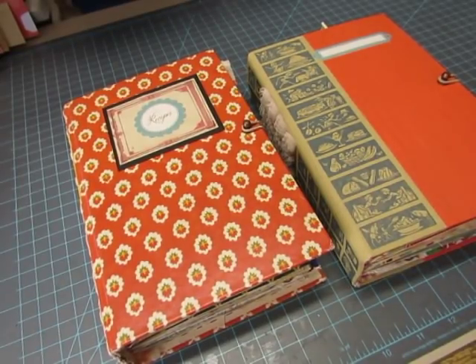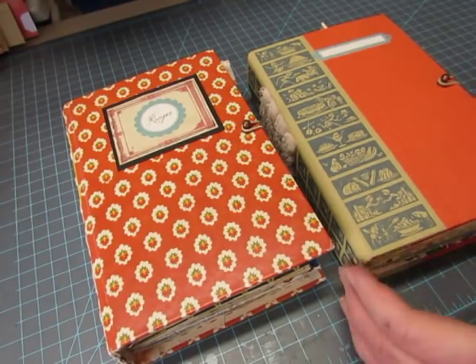Hello everyone, this is Diane, and here are the cookbook junk journals that I've been working on — they are ready. I am going to be putting them in my shop on Friday at 10 a.m. Eastern Standard Time. Today's the 20th, so that would be Friday the 22nd of March. So let's just go through them.